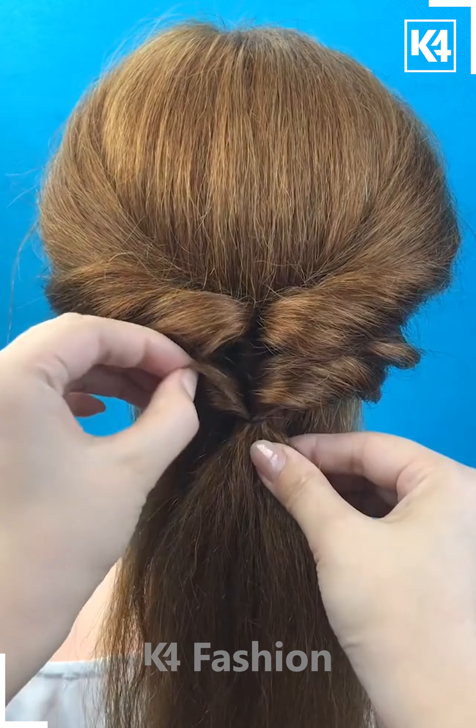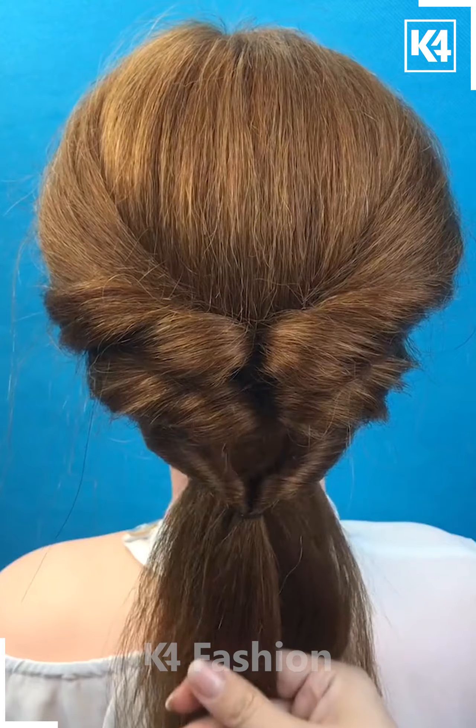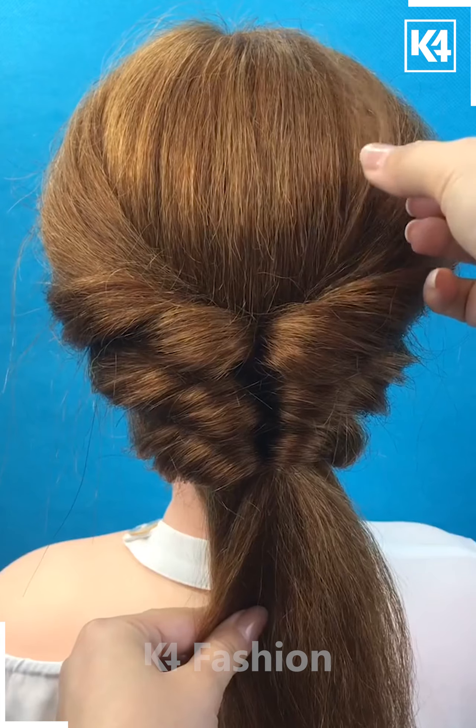Now take two more sections from the front and repeat this process. Put a ponytail and then twist it over. Do this until you reach the base of your scalp.